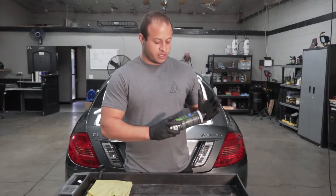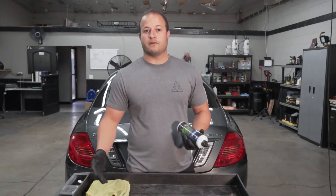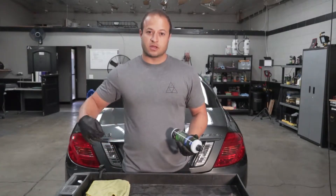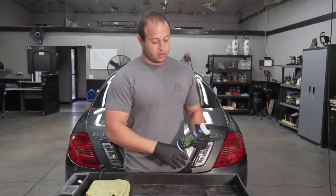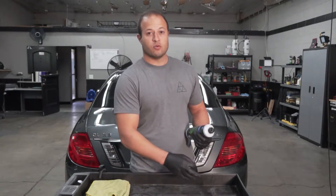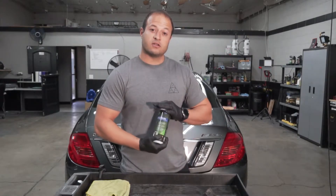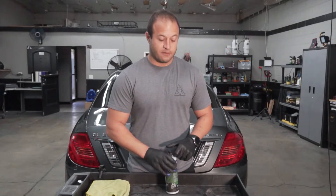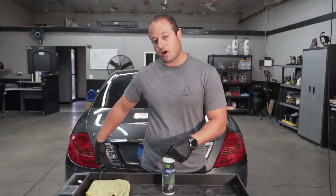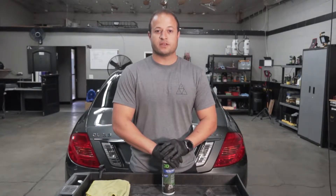We're going to be using 3D metal polish. Very simple to use — just wipe it on with a towel and buff off with a towel. Today, because the exhaust is so bad, we're going to be using steel wool triple zero, which is the fine grade of steel wool and is not going to scratch it. You guys are going to see how fast it works. I already did one side to make sure everything worked out for the video, so we're going to be doing the driver's side which isn't done. I'll get you guys on close-ups so you can check everything out.